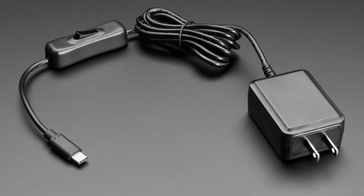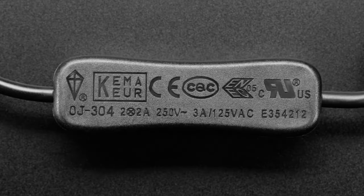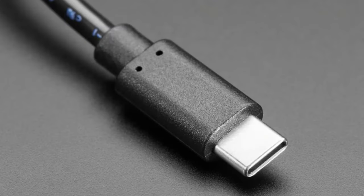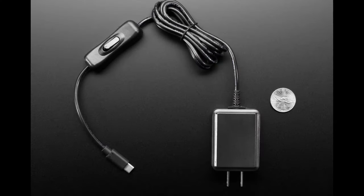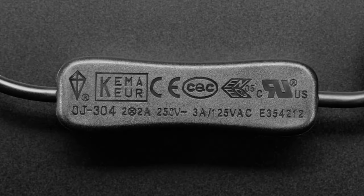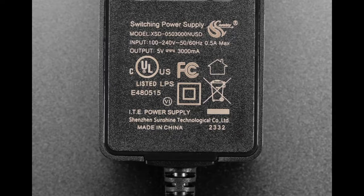Next up, we've got a whole bunch of these power supplies in different configurations. We already stock five-amp power supplies from the Raspberry Pi Foundation and three-amp for the Pi 4 and Pi 5, but they don't have this cool switch built in. Not only is it a switching power supply, it's a switchable switching power supply. These are all five-volt output — some are three amps and some are four amps.